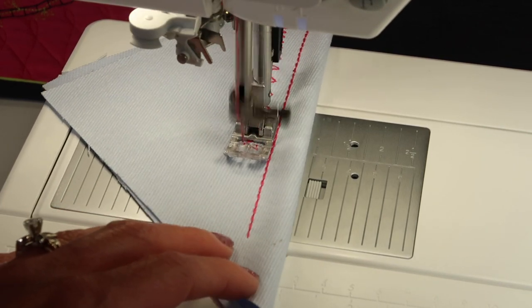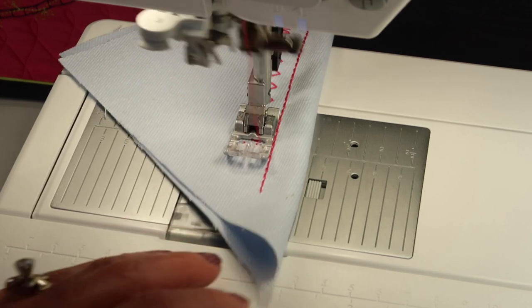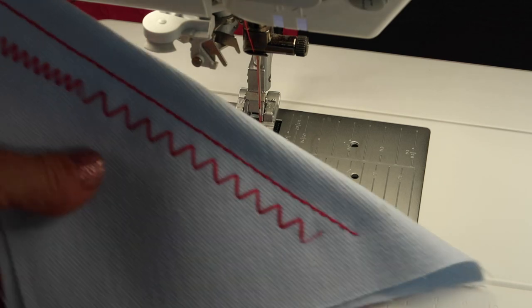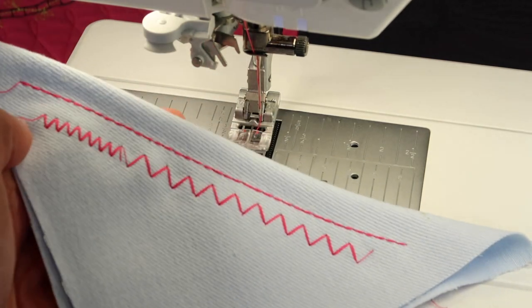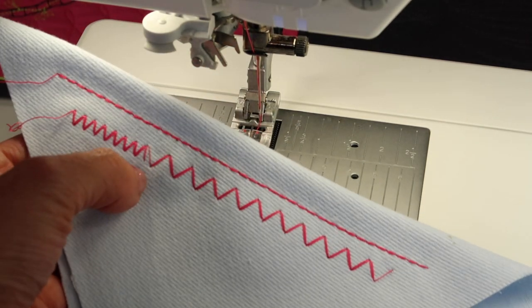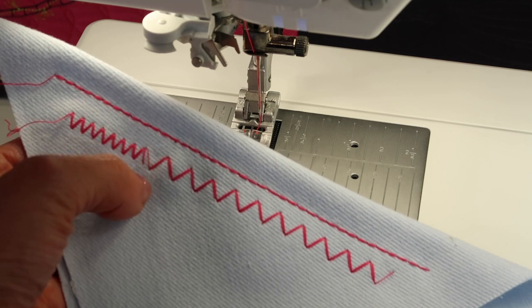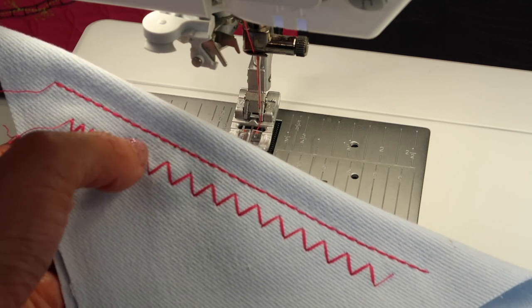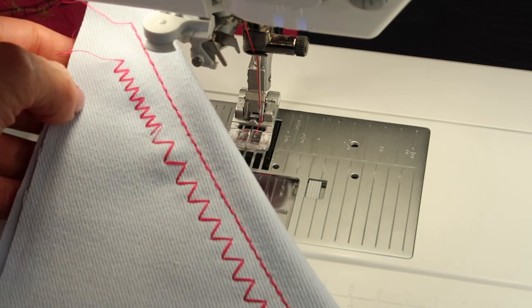If those numbers don't make any sense to you — which sometimes I find myself very visual — here's what I want to show you. That's a pretty cool stitch. The little extra stitch you see here is just because I changed the length when I was in the middle of probably a back stroke, so you do have to kind of watch for that.